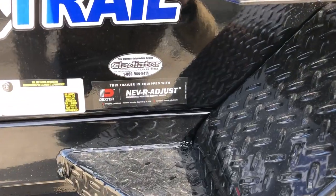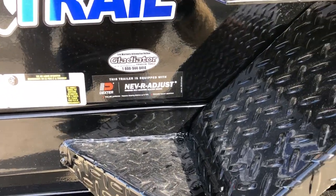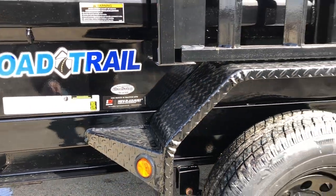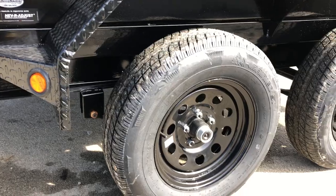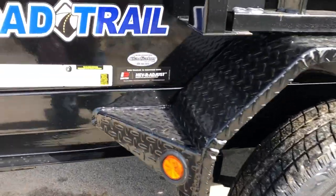This is Dexter axles. It's got the new never-adjusting brakes, which simply mean you wouldn't have to adjust the brakes during the life of the trailer. It's also got the Gladiator tires mounted on black mod wheels.